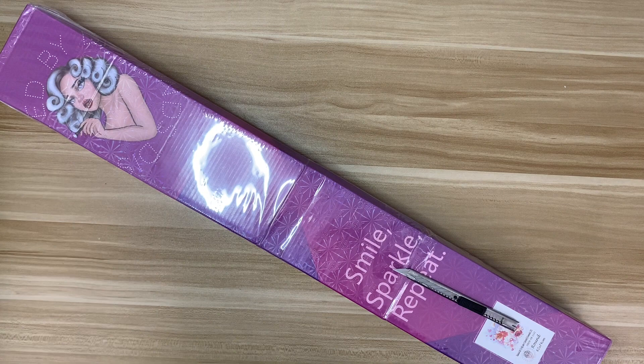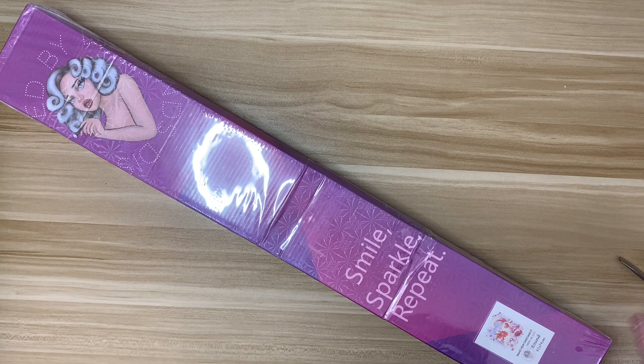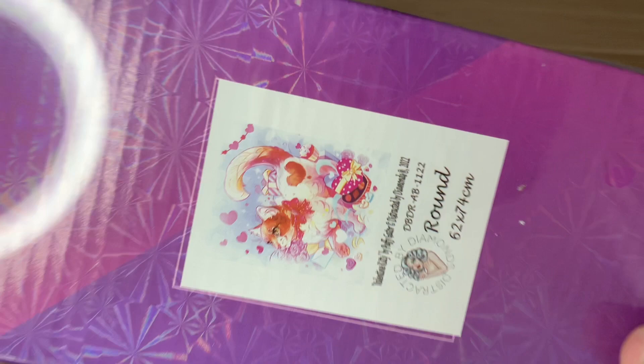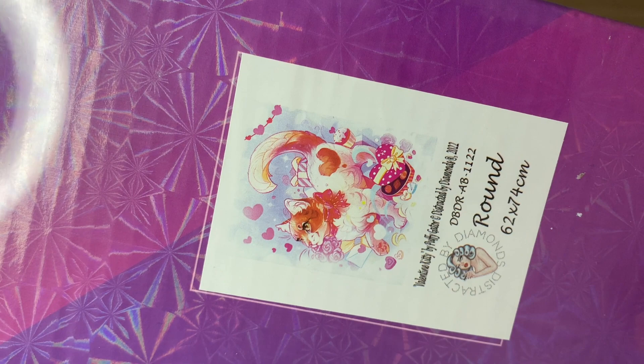So let's get into this diamond painting. Here is the Distracted by Diamonds box. I love their branding — I love this image, it's so pretty. This kit is Valentine Kitty. The artist is Puffy Gator. They are one of my two favorite artists that Distracted by Diamonds works with. This is a round drill, 62 by 74 centimeter.